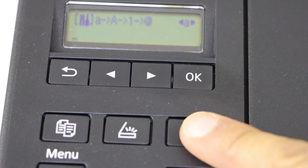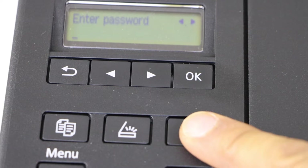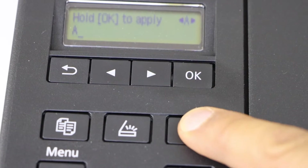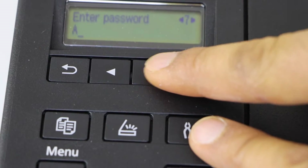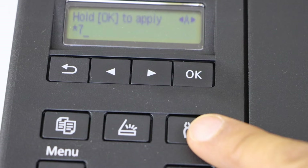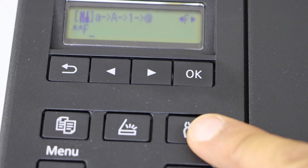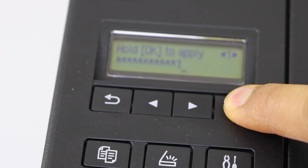You can use the setting icon to switch between uppercase, alphabets, special characters, and lowercase. For example, to enter a letter, select it and press OK. For digits, select the number and press OK. Similarly, select uppercase or lowercase characters from here and press OK. This way you can enter the password. Once you are ready to apply the password, press and hold the OK button.